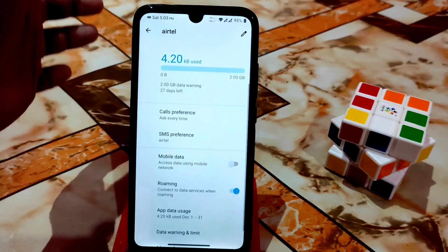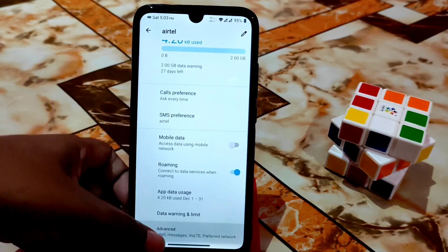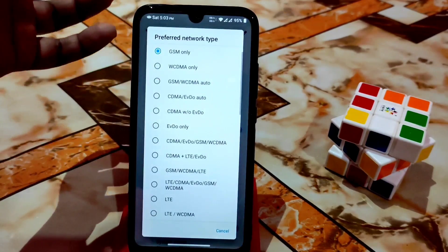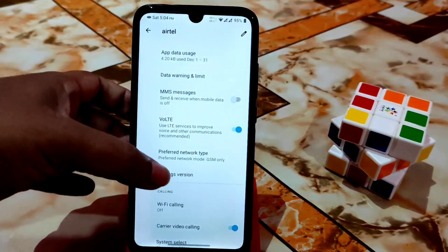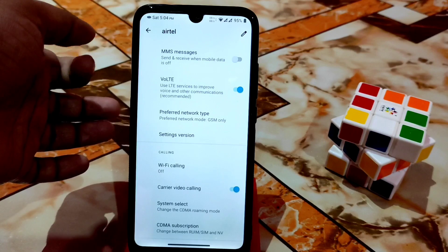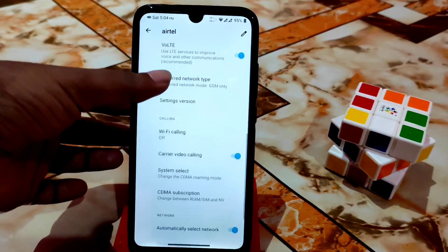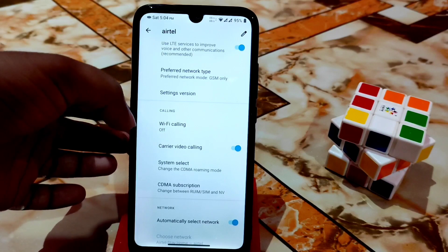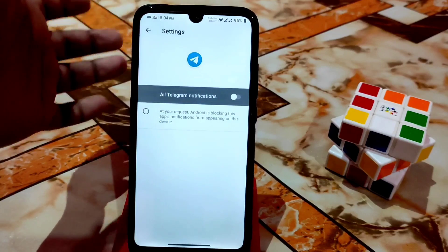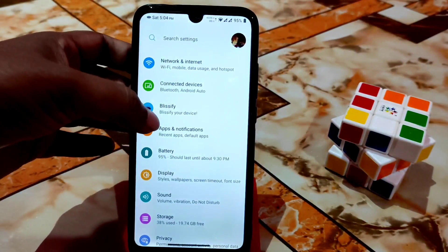Here is the SIM card section — I'm using dual SIM. You get all necessary features like VoLTE, preferred network type, and many options for low-network areas. Wi-Fi calling and carrier video calling are also available.